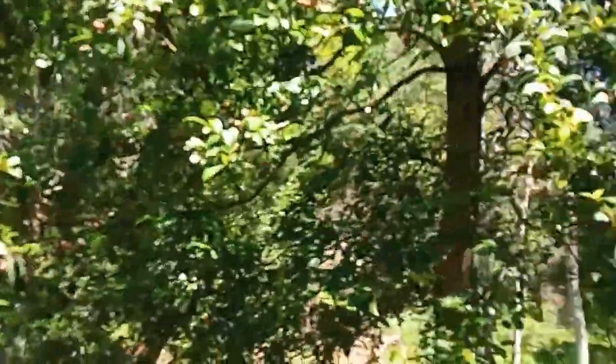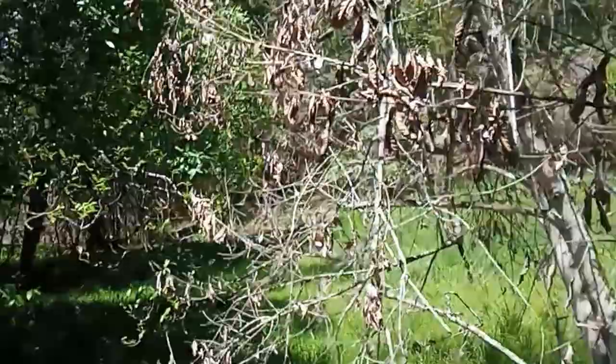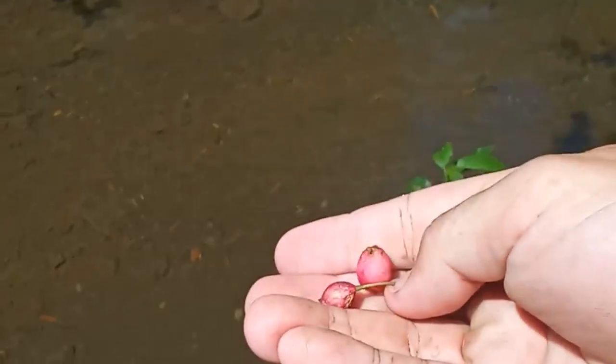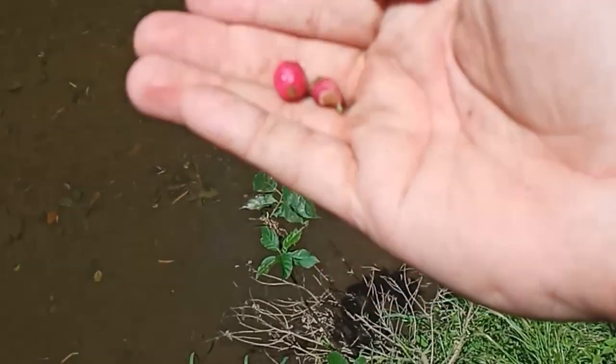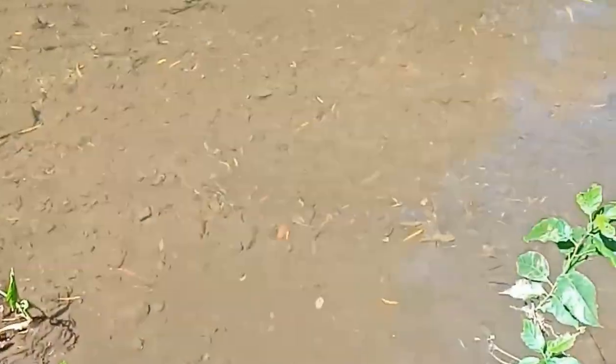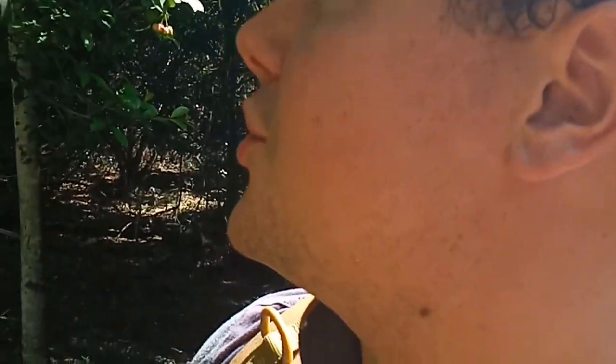And finally, here is the lilypilly — this is actually a creek lilypilly. Let's see if I can reach that. Like all lilypillies, they look amazing. They look like they'll be the nicest tasting berry, but not an amazing taste really. They have a sometimes small, sometimes large seed. It's kind of an astringent taste, a little bit sweet, kind of the texture of an apple, and it's almost like a tart bitterness — a little bit like a eucalyptus flavour, but not quite.